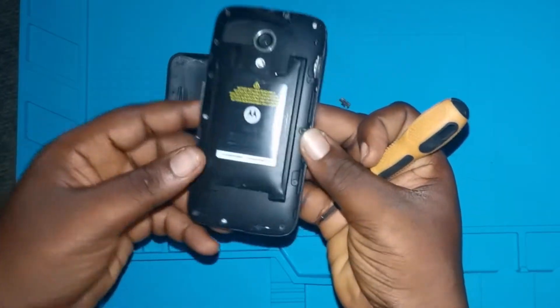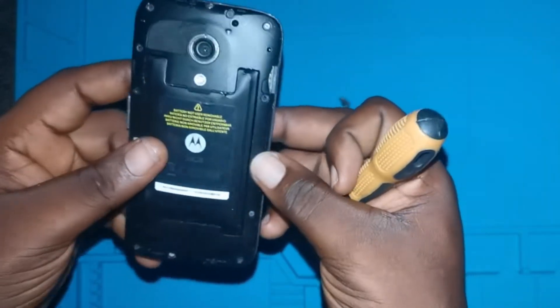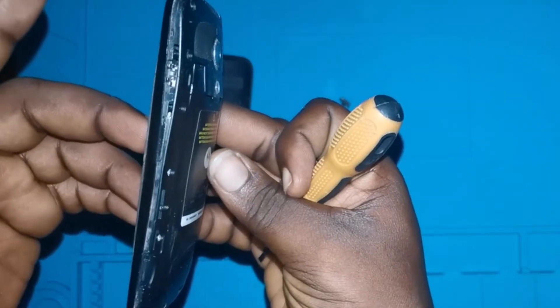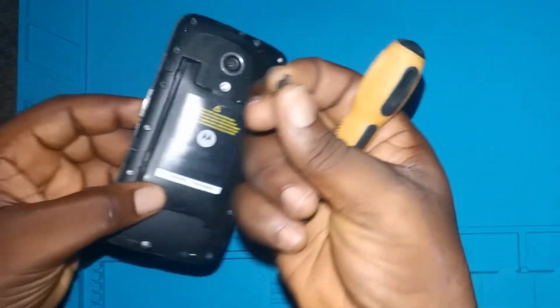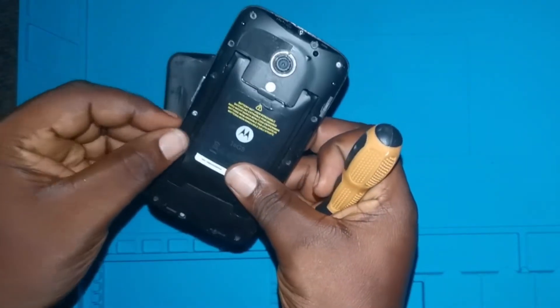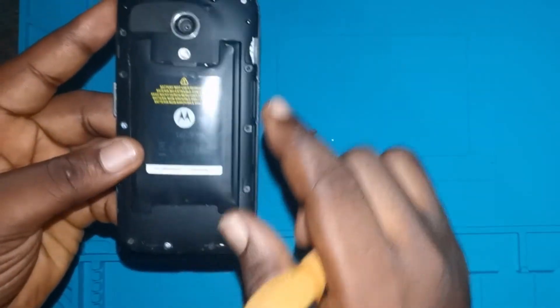Look at the cover — you can see the battery itself is pulling up the frame of the phone. It's pulling everything out; it has even pulled out the switch, which you can see right here.